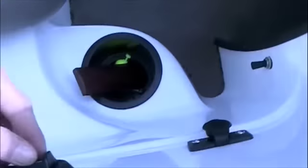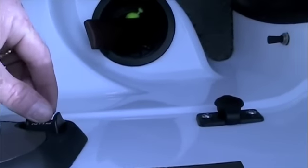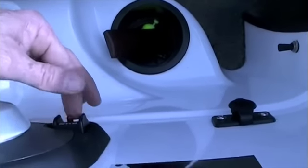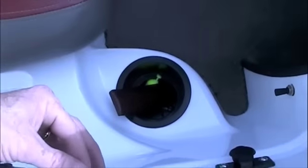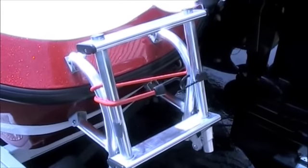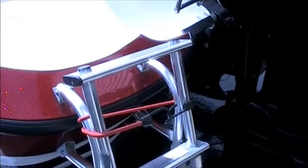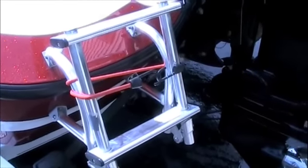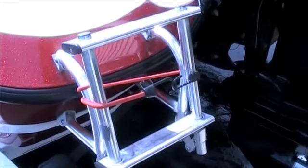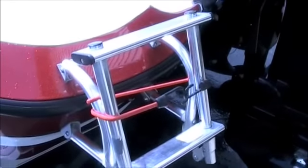While the engine is running, you can check your lanyard kill switch. Flip it down and it shuts the engine off. If you get thrown out of the boat with that connected to you, it shuts the engine off — make sure that works. Also, I found a little ladder useful on mine. If you're fishing and your partner falls in, they can get out of the water quicker with a ladder. It's a cheap addition that doesn't take up any space and may save your life.